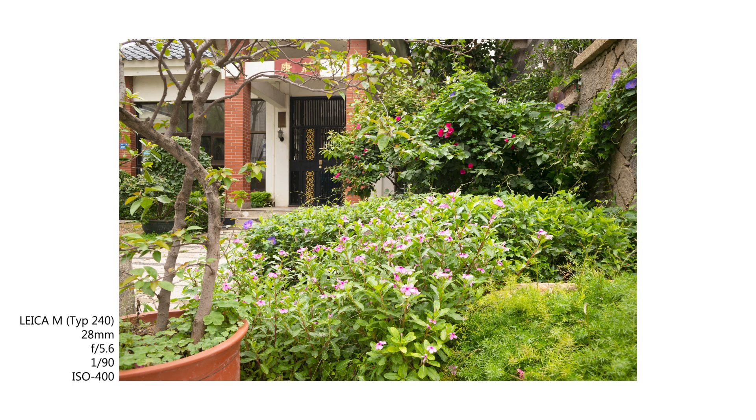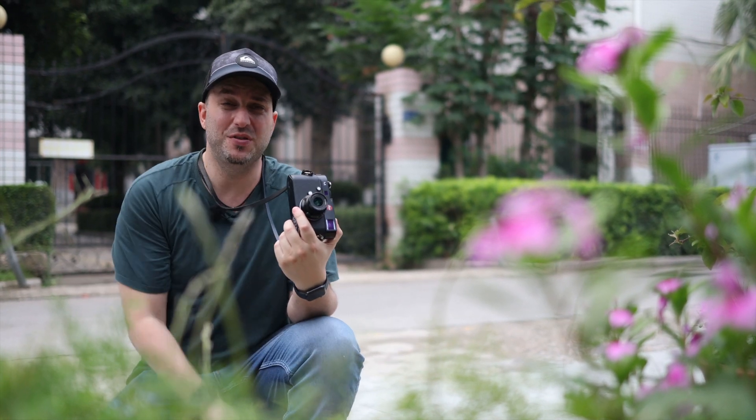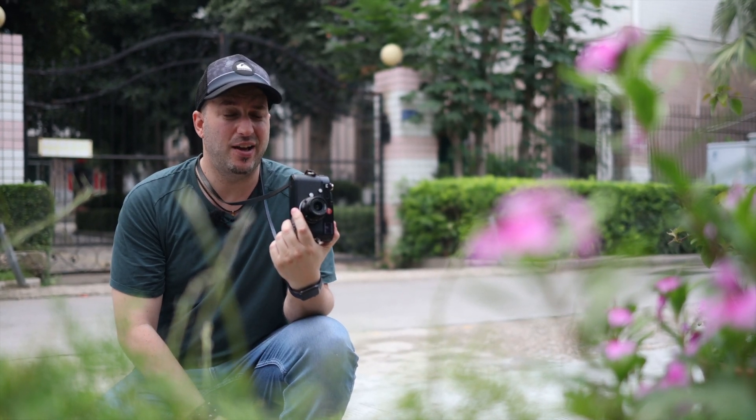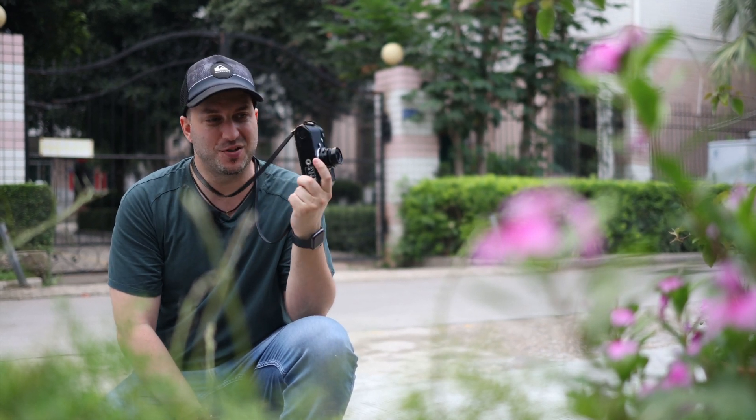The minimal focal distance on this lens is somewhere around a meter, so I can't really get close to these flowers. Close-up photography is not going to be the expertise of this lens. My cameraman Michael is taking a picture of me with a lot of distance between me and the background, so we're trying to see if we can get some background blur, some bokeh.